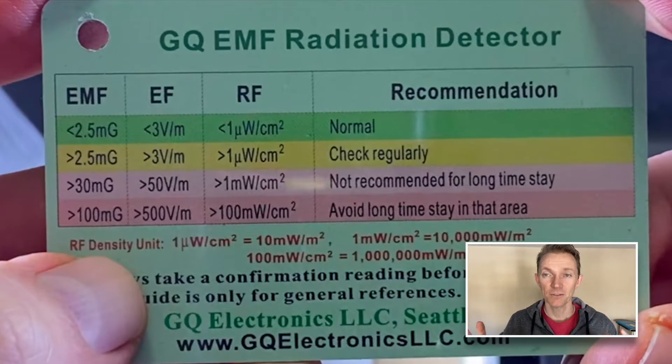I have to say this card is somewhat helpful for starters. The thing is, you want your EMF levels to be very low. What's the lowest level you really want it to be? So what I did is I took this card and made it so you compare against what EMF professionals say — like Jeremy Johnson — who says you keep it super low.